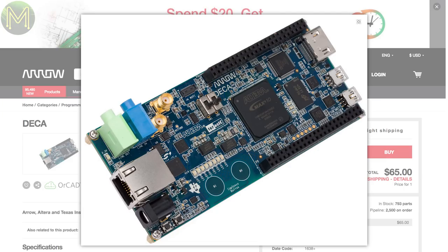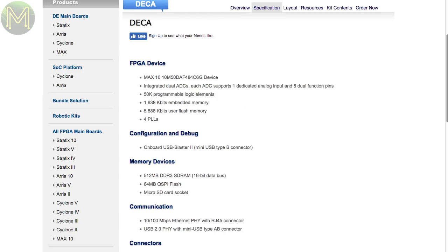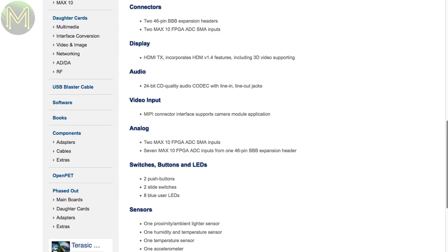One of my subs, CrazyApe, put me onto this pretty cheap FPGA board from Arrow. It contains an Altera Max 10 FPGA with 50,000 logic elements, 512 MB RAM, 64 MB Flash, and exposes 92 of the 500 GPIOs on a BeagleBone Black compatible header. It also contains DSP blocks, a 12-bit 18-channel ADC at 1 mega samples per second, HDMI, Ethernet, and audio — and for only $65 with free shipping.